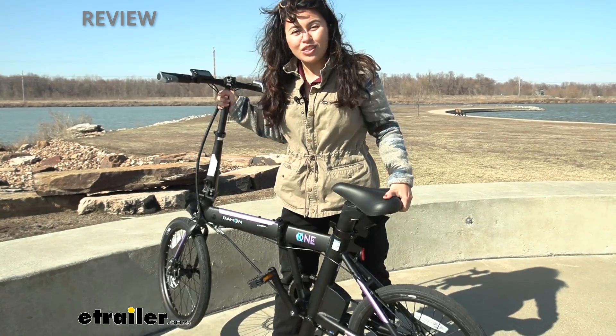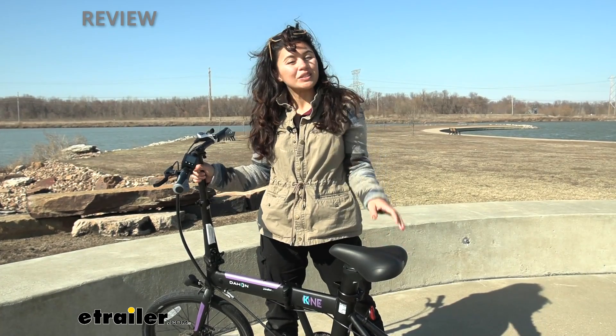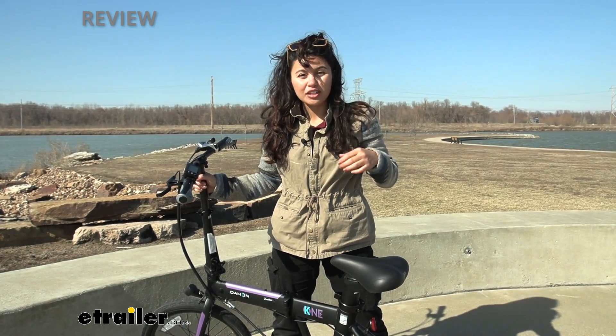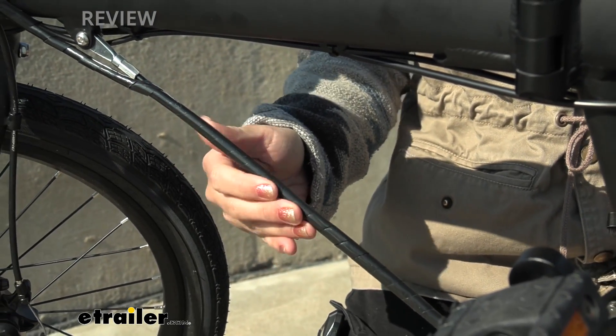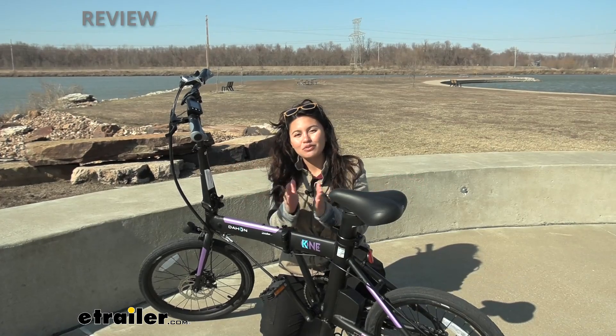This weighs 43 pounds — a little heftier than other folding electric bicycles — but you do have a weight capacity of 230 pounds. What's helping out with that capacity is this Daltec cable over here. This works as a support beam, but since it's still a cable, you can still fold it up.